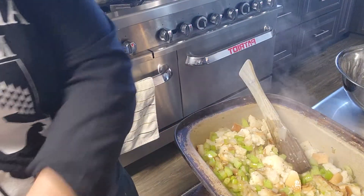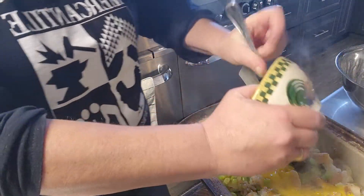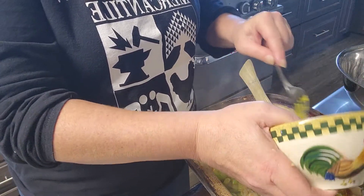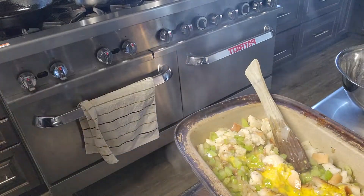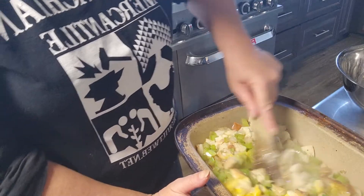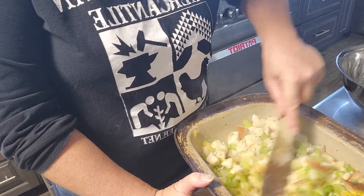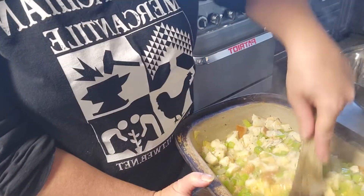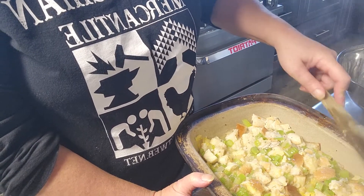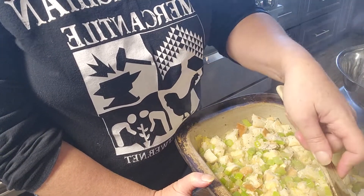Next we're just going to add some of the egg as a binder. This might be a little too warm — you want to make sure it cools off just a little bit before you add the egg so you don't end up with scrambled eggs. So we'll just mix it fast so that doesn't happen. And that's it.